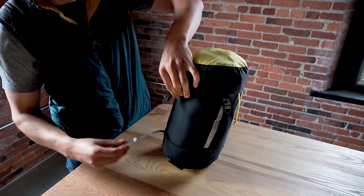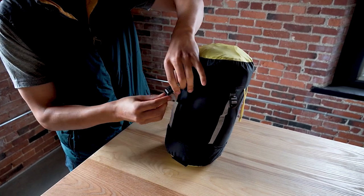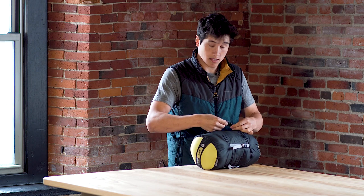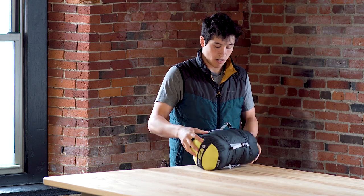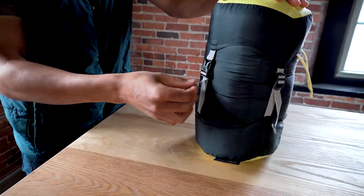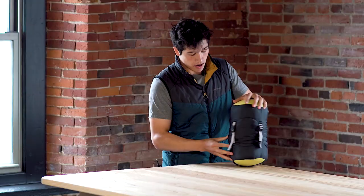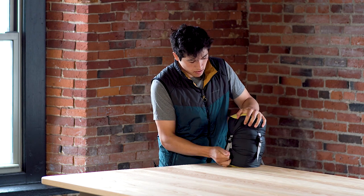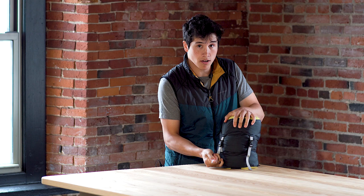You can then buckle each buckle. Feel free to loosen the straps if necessary to make it a little bit easier, then evenly cinch down each side until you get to your maximum compressed volume.